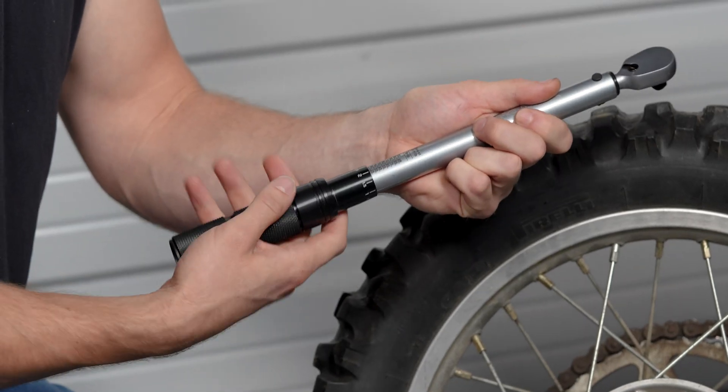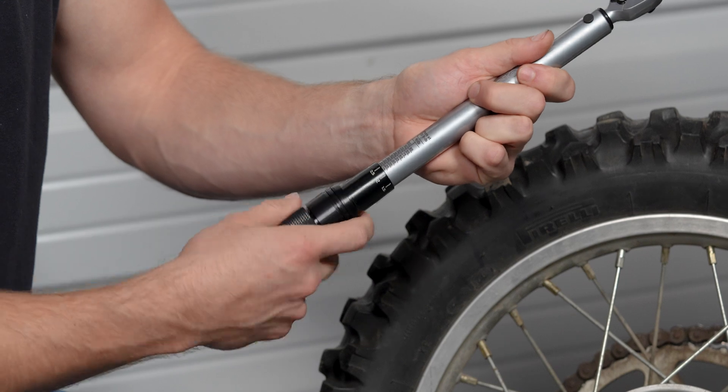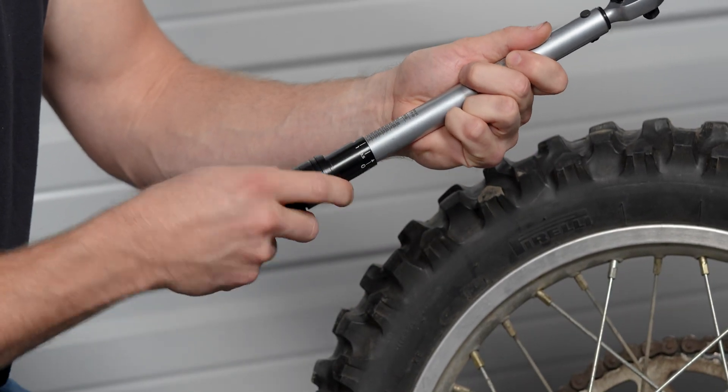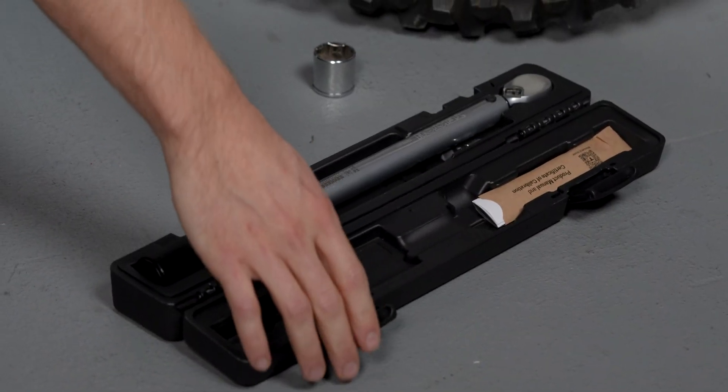When you're done using your torque wrench for a while, make sure to set it at the lowest torque setting. It tells you right here what to store it at, which is 10 foot-pounds in this case for the 3/8-inch drive. Go ahead and set it down to that value and place it back in the case.